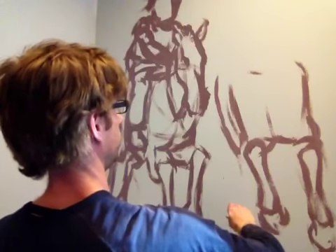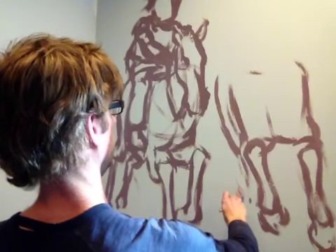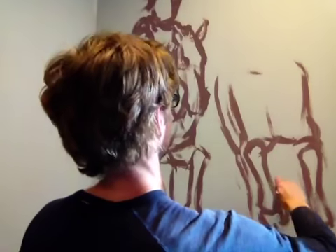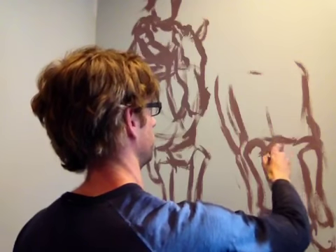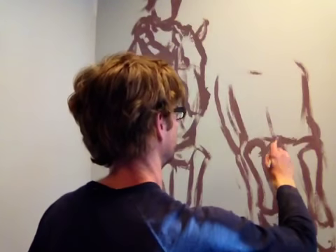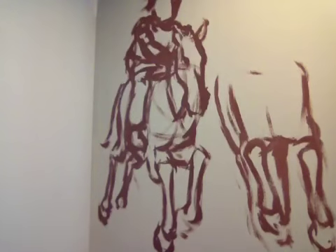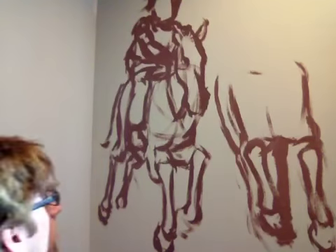We'll put the leg back here. This one's just going to be kind of hidden back here. Put another leg back here — that's a leg.